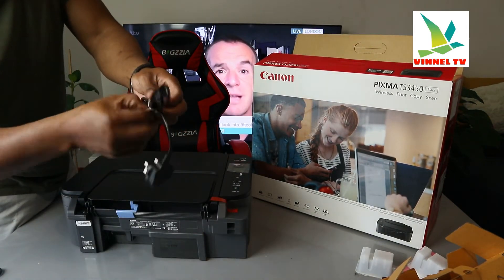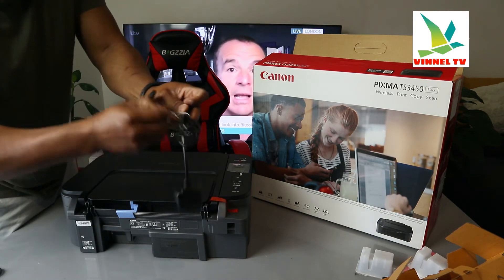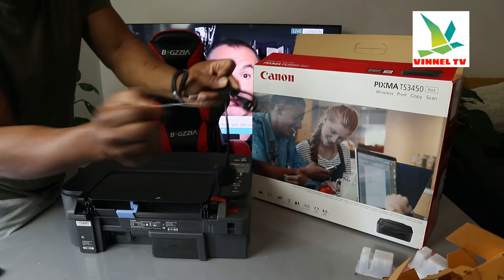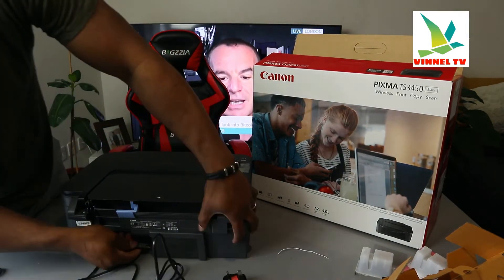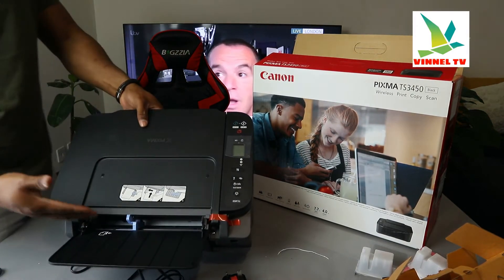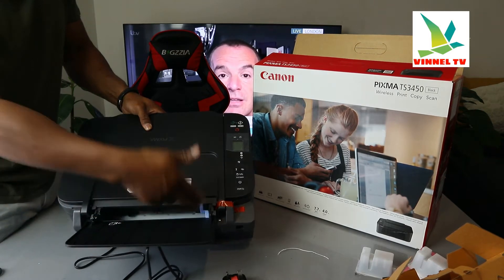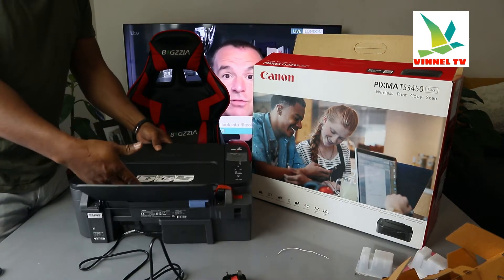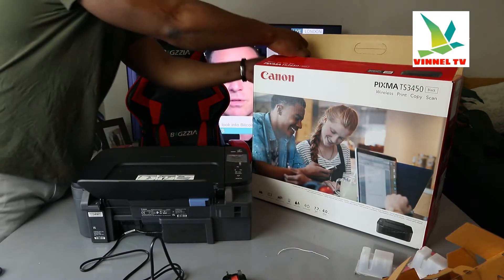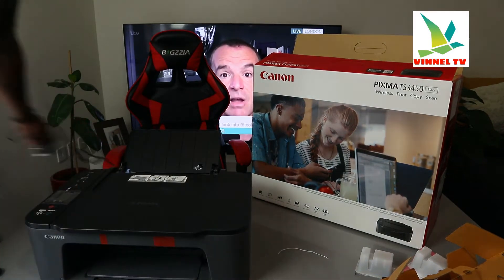Right now we need to connect this printer to the power — plug it on to the socket. You push it in here. I also want to show you this is the paper tray, where you can load A4 paper, 4x6 — various sizes of paper. This is the rear paper tray. Now I'm going to plug this onto the socket.